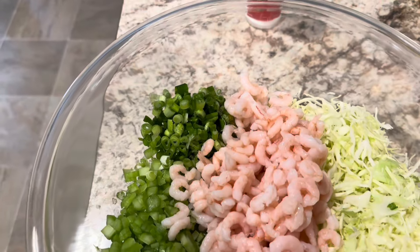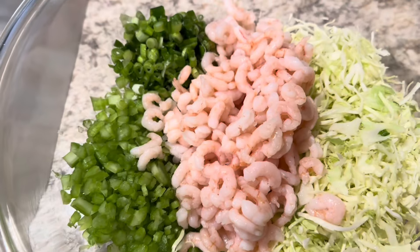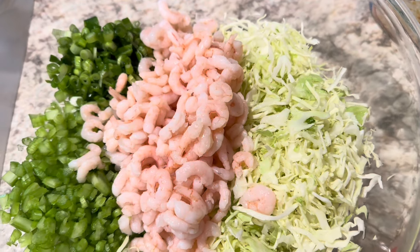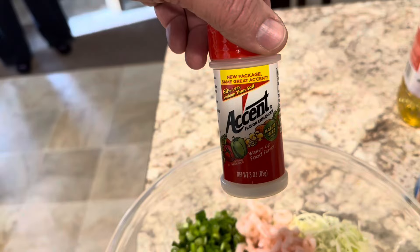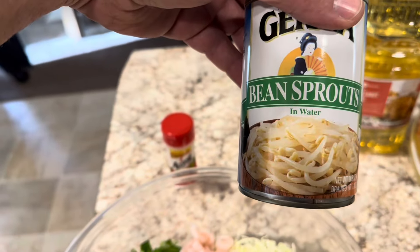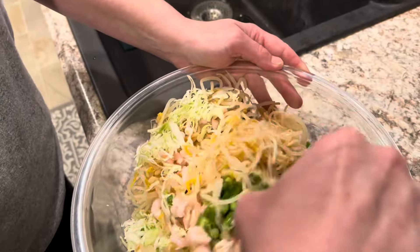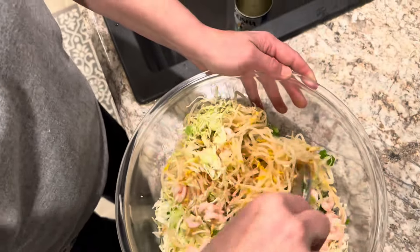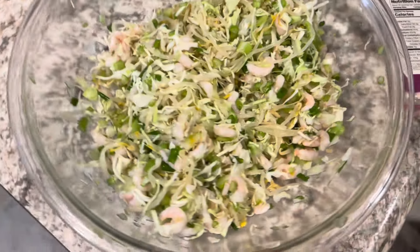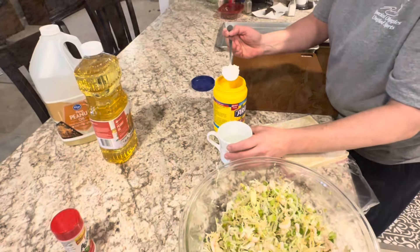We got it all chopped up. We chopped up the whole group of onions, three celery sticks, the whole bag of shrimp, and that bag of cabbage was about 10 ounces — we used about three quarters of the bag. We put about a teaspoon of accent salt in, then we'll drain the bean sprouts and pour them in and mix it all up. That's what it looks like all mixed up. We got it good mixed and added just a little bit of salt.